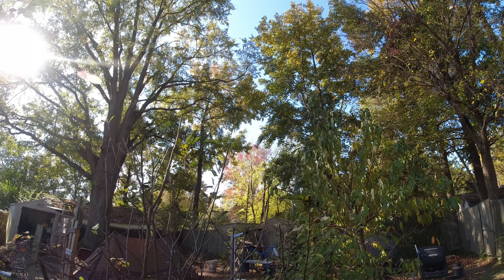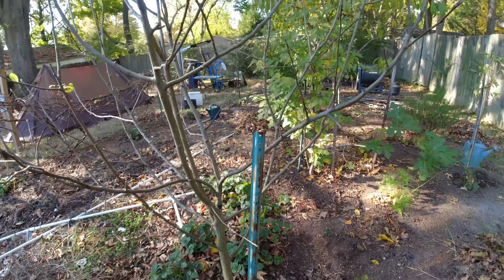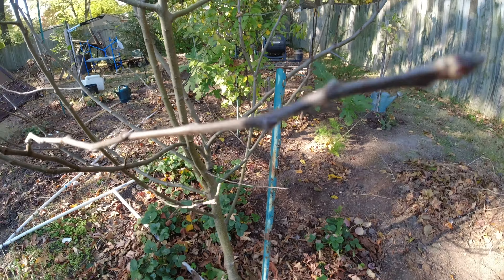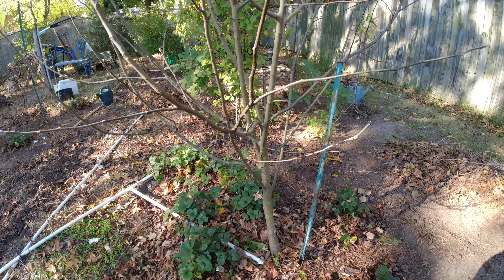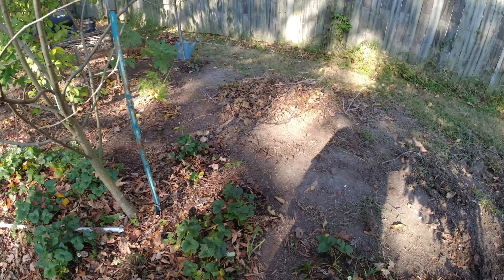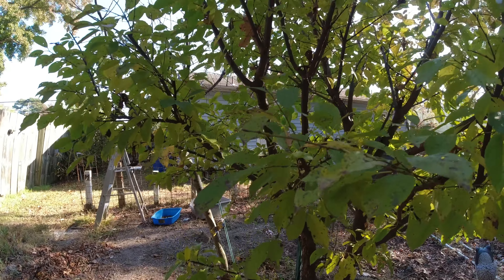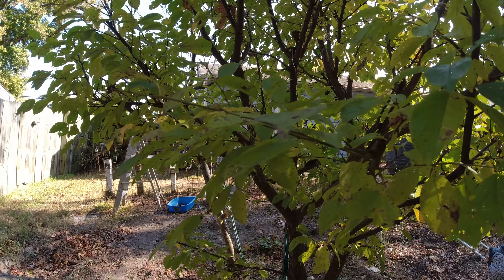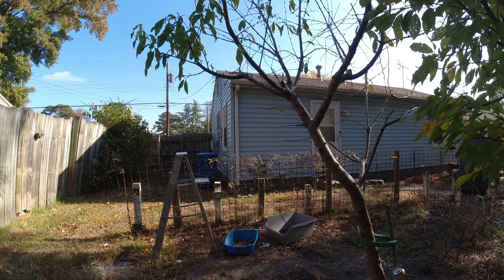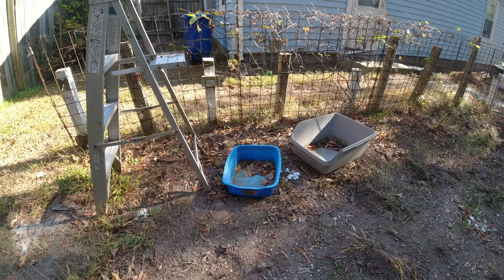We've got an apple tree here — one of those that has two different types of apples on it. This is a methylly plum. We've got nectarines and a kiwi vine.